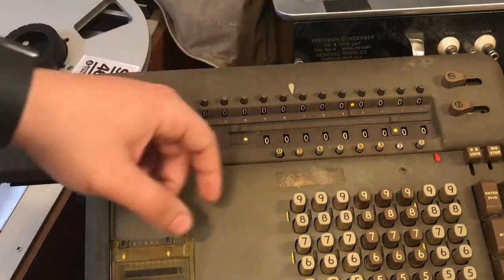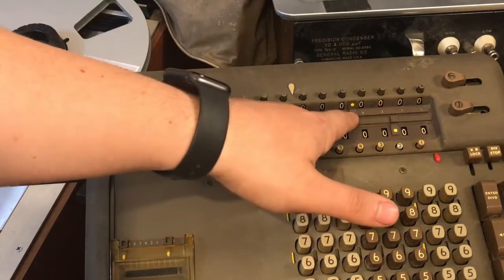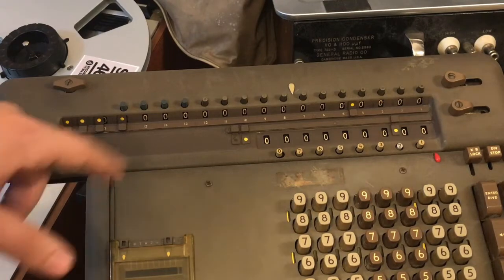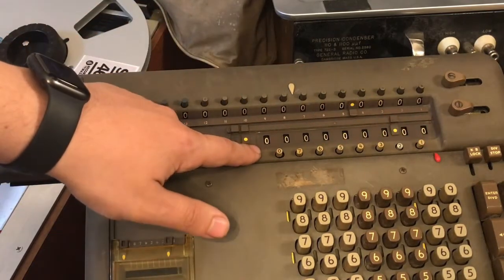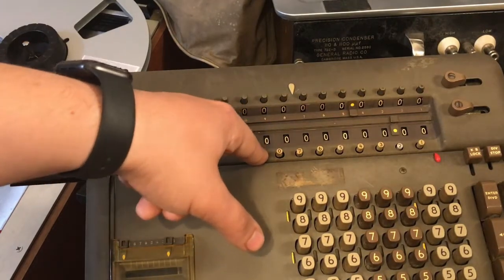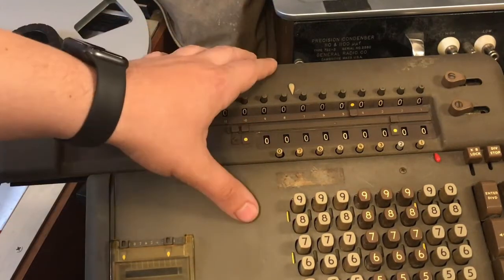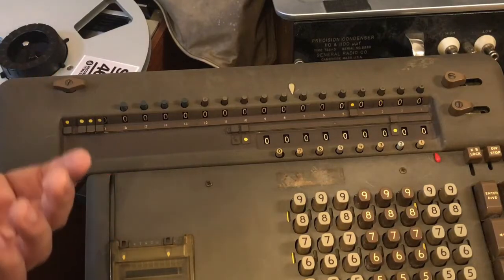We have these little knobs here called twirlers, which are for manually setting digits in the accumulator. We have the decimal place markers here, which can be slid back and forth. You can set five decimal places in the accumulator and three decimal places in the counter. The buttons along the bottom of the counter set the number of decimals for automatic division. If you want the most resolution, you hit zero, which sets you at the fixed position of seven decimal places — the maximum resolution of this calculator.